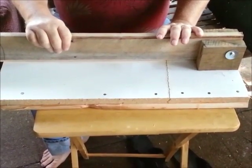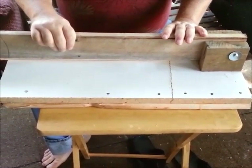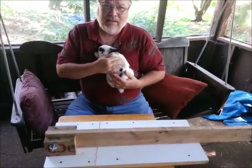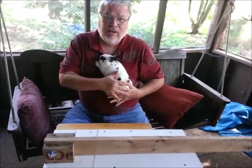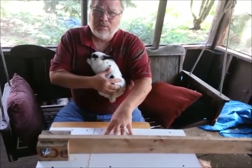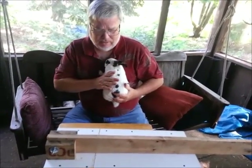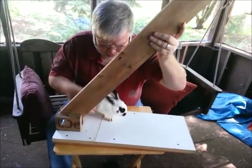Let's grab one of our volunteer bunnies and I'll show you how he fits in and how the bunny whacker works. Again, we're not going to actually dispatch the bunny right now, so if you're a little bit squeamish, you don't have to worry. Here's our volunteer — one of my beautiful little broken bunnies. I raise mini-satins, which are a little bit smaller — he's a little over three pounds. If you're raising Californians or New Zealands, they're going to be bigger and you might want to make the base a little bit broader. You always want the bunny comfortable and relaxed when doing this.